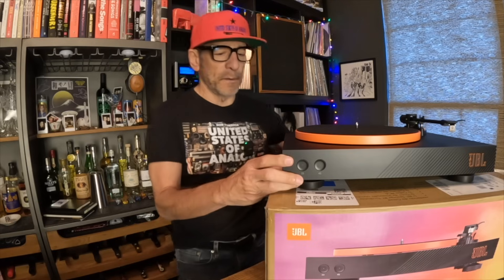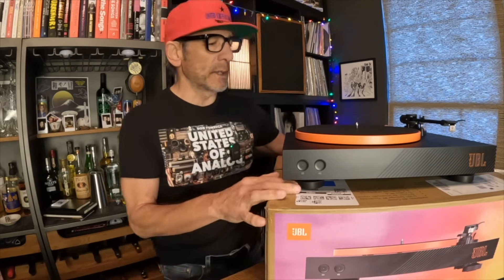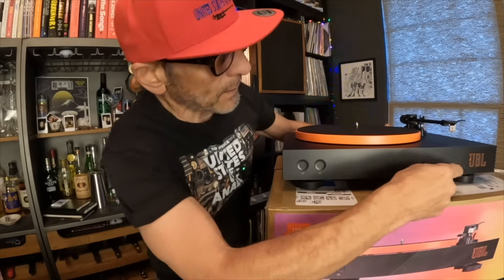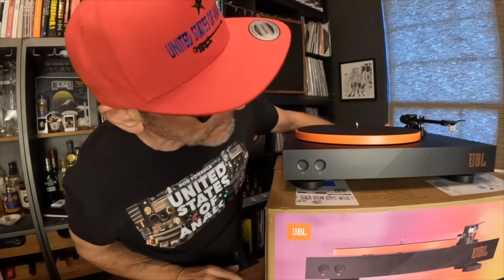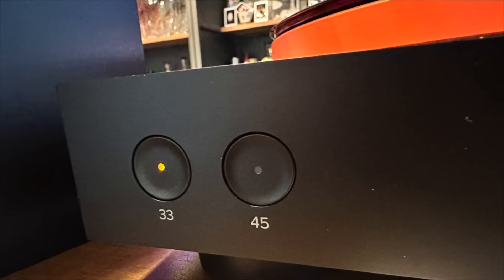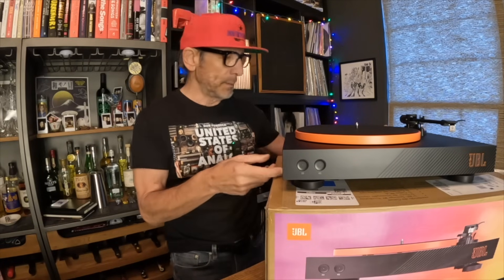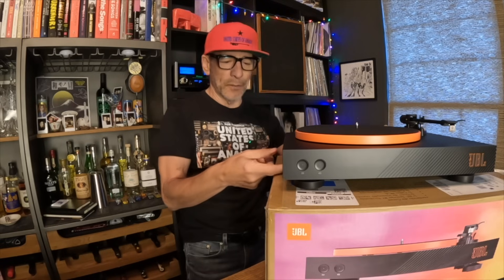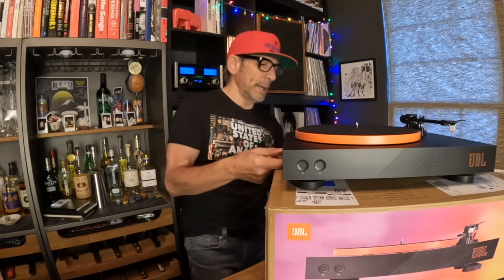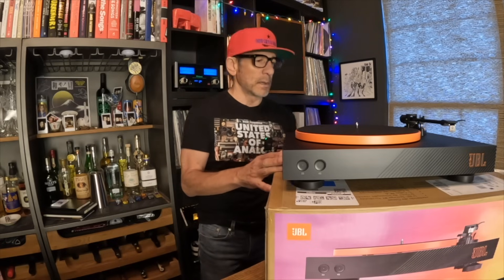Let's talk about JBL as a turntable manufacturer and look at the form factor and features. It's a traditional turntable design with four feet — none of which are adjustable, by the way. It has a plastic faceplate with design details and a large JBL logo. Man, they're proud of themselves — that's the biggest turntable logo I've ever seen. Buttons on the front — plastic buttons for 33 and 45 RPM. The plinth appears to be some kind of composite or molded plastic, possibly wrapped MDF. It's got some nice lines, but a cheaper feel to it.